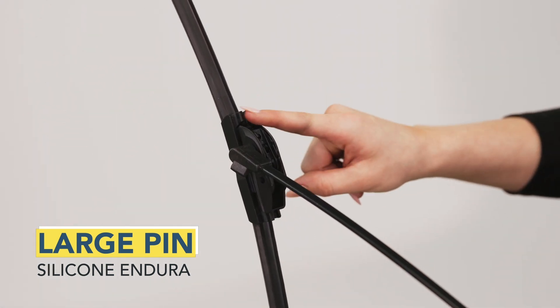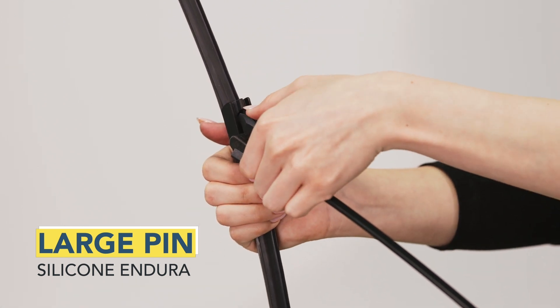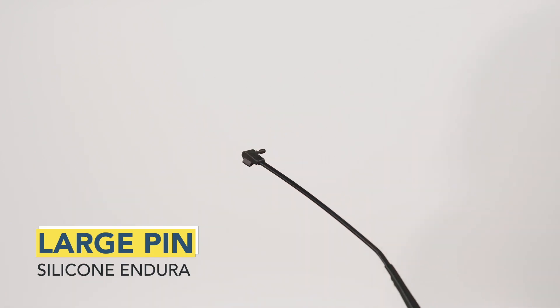Locate the end of the adapter on top of the blade near the front. Grasp the wiper blade firmly and pry open. While holding the wiper arm, pull the wiper blade away from the pin arm. Uninstallation is complete.